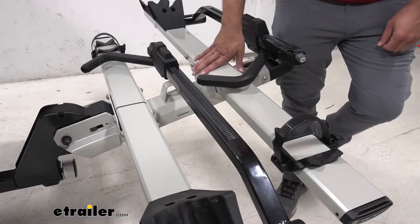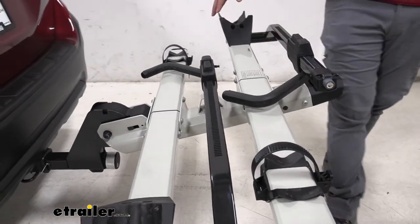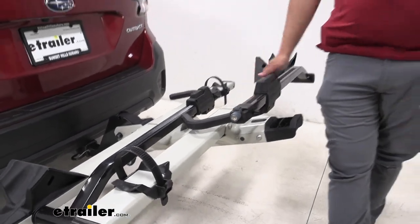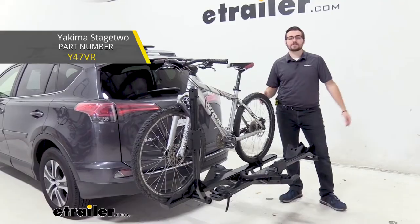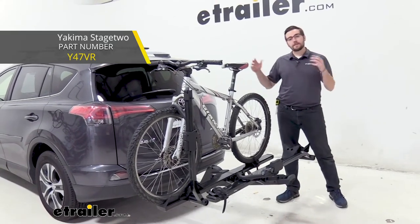It's going to be made out of a steel construction, so it's going to be very durable and last a long time. This color is finished with a gray powder coat, which is going to make it rust resistant. There is also a black color version available that might be able to match more with your vehicle.